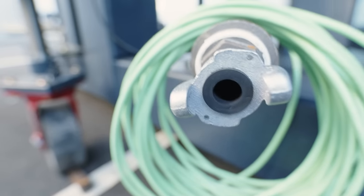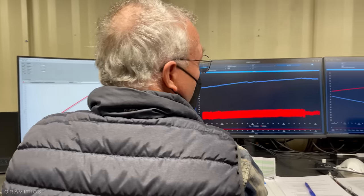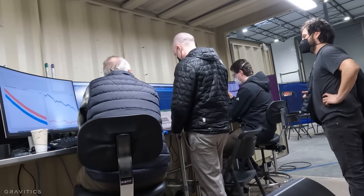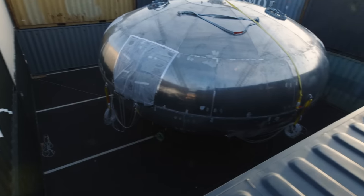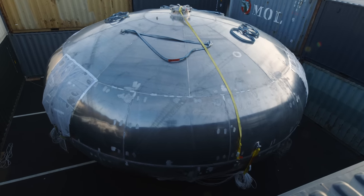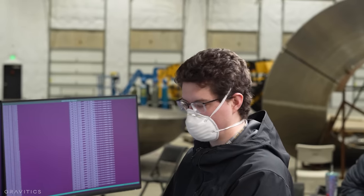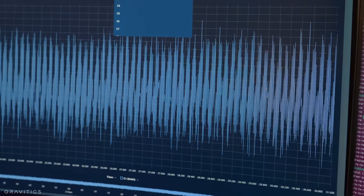Throughout the day, pressure was stepped up and held in increments: first 6 PSI, then 12 PSI, and then 14.7. When the test reached 14.7 PSI, there was a lot of celebration, but Gravitix wanted to proof-test the hardware even further. I'll put a link in the description to the official test report. Pressure was brought all the way up to 26.6 PSI, and that level was held for a little over 10 minutes. No leaks were detected, and the test was a complete success. The material, hull thickness, and manufacturing process passed with flying colors.